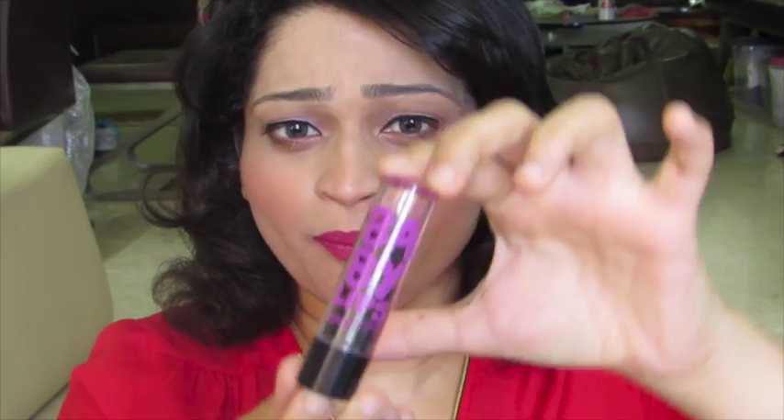Meanwhile, I apply my Baby Lips Electro Pop. This is again an amazing lip balm — I don't remember which shade it is since it's a little old.